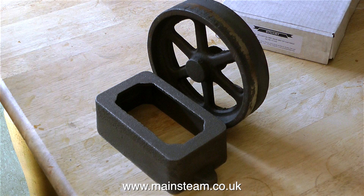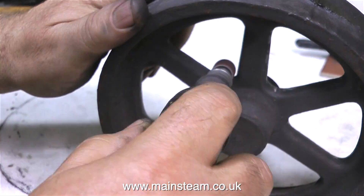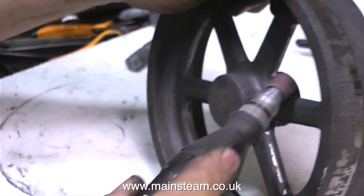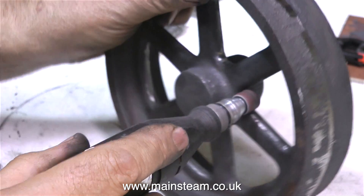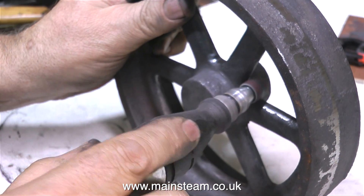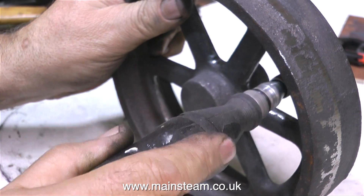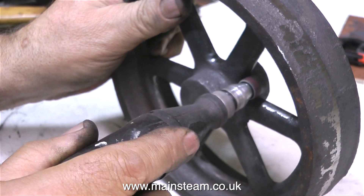Here are the rough castings for the box bed and the flywheel, just as I got them out of the box. I showed in great detail how to use a file to remove the flashings — these are usually big lumps of metal, small lumps of metal, or sharp pieces left by the casting process — and these have to be removed with a file because they're very sharp and they don't look good.